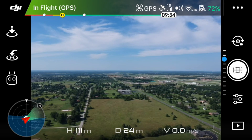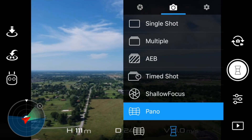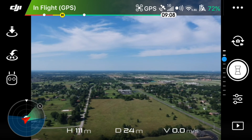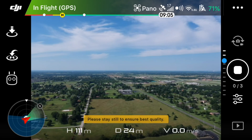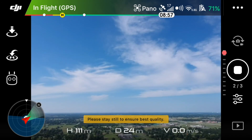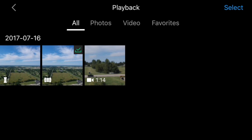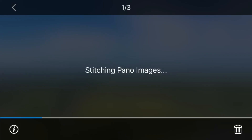Go back to the settings and just select the vertical option and click the shutter. It's going to take three pictures on its own and stitch them together. Then go back to playback to view your image.